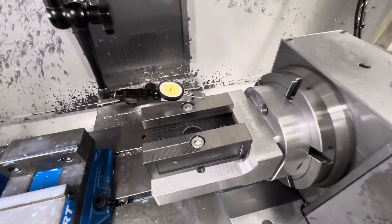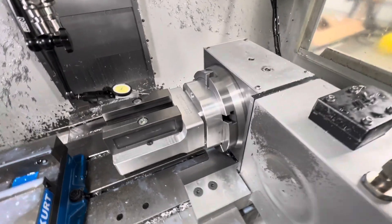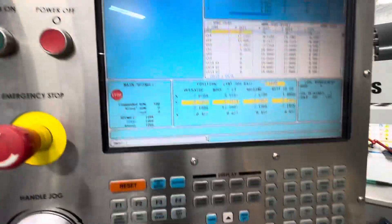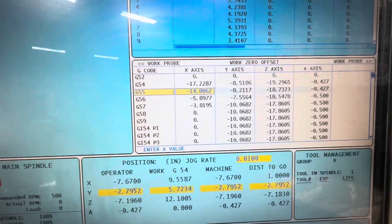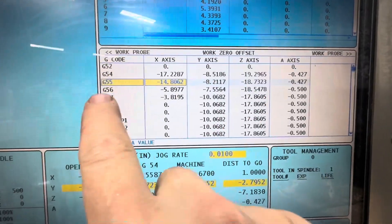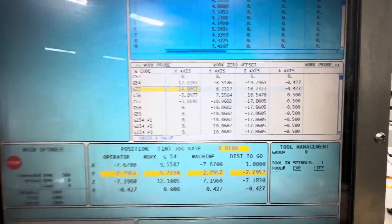Now that I've got my fixture in here, I need to run an indicator across this to make sure it's flat and dial in my G54 and G55 A0. I've already done this. Now that I have that zeroed, I need to set my offsets - part zero on the A axis. I already know my Y and Z zero because I keep them in all my extra offsets so that I don't forget. So after I dial in that fourth axis, I just keep those numbers there as a reference, make those all correct, and we should be good to go.